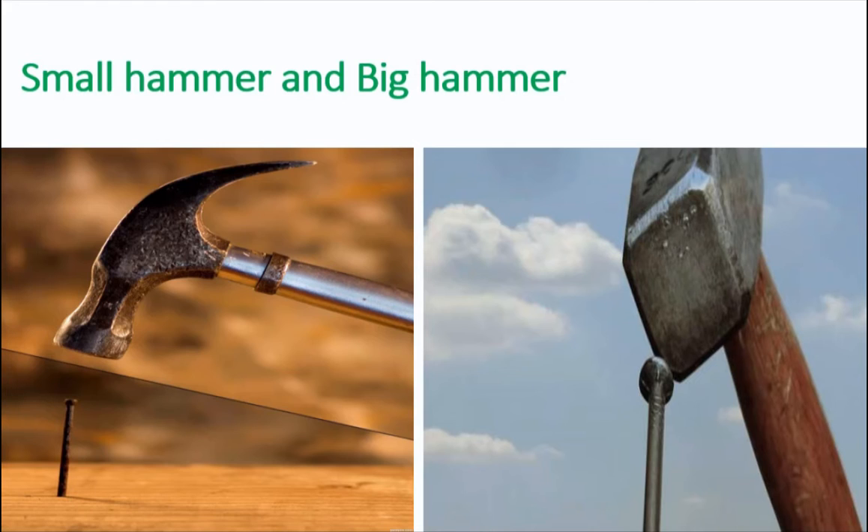I was always amazed at the man who could do the same thing with their massive hammer in just two or three strikes. Speed reading is kind of like using a bigger hammer.